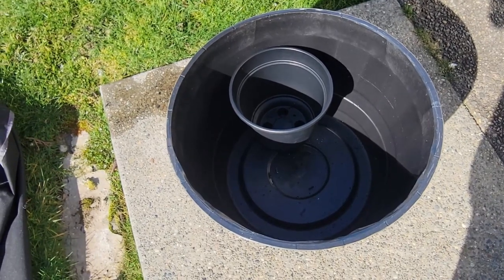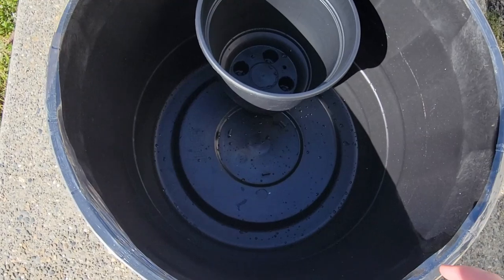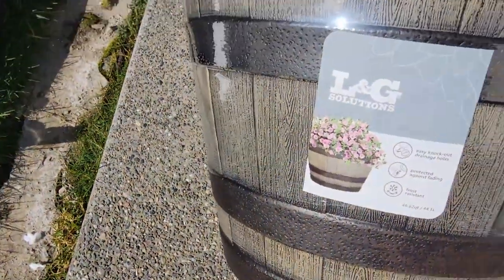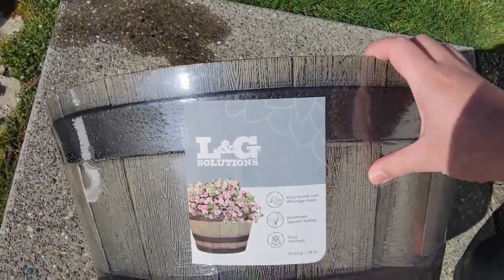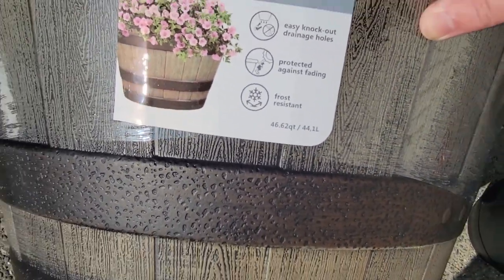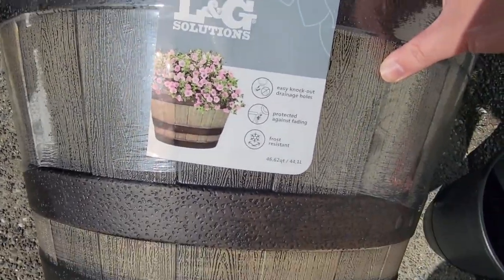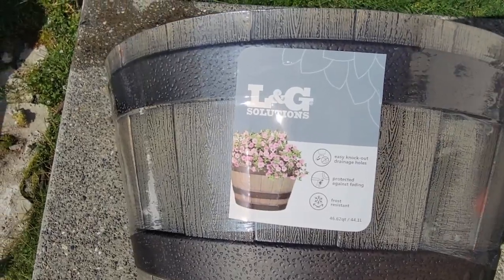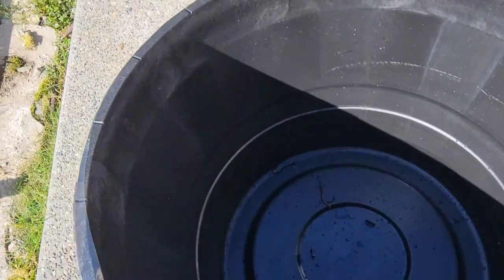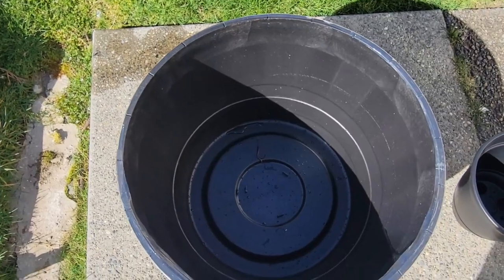I thought I would start off with the main stuff we have here right now. This is a wine barrel replica from LNG Solutions, and I got it at Lowe's. It is 46.62 quarts, which translates to about 12.3 gallons, and I got it for about $15. It is frost resistant, which is good for winter, and it doesn't heat up very much, which is awesome. It's also water resistant too.